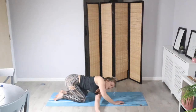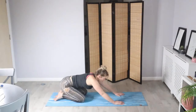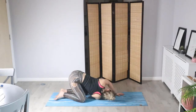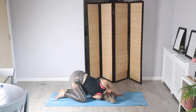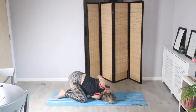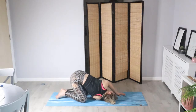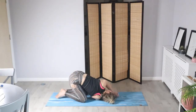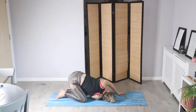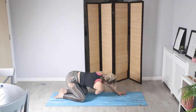In your own time, let's slowly bring it back and go straight onto the right side. Palm faces up, relax the head. Big breath in through the nose and long, slow exhalation through the mouth. Taking your time to unwind.